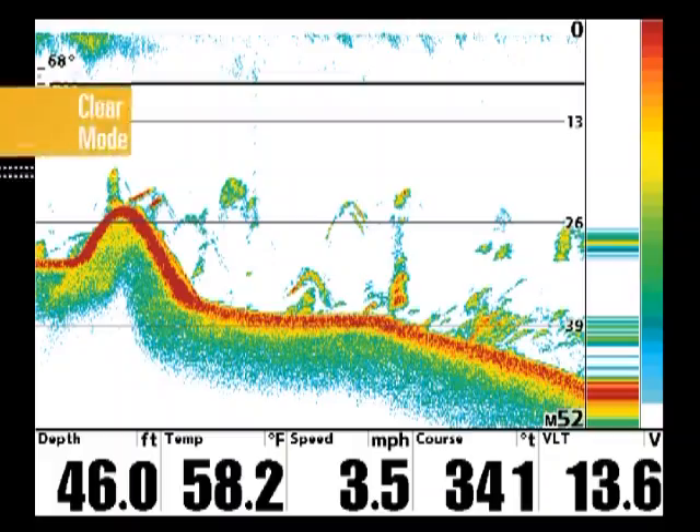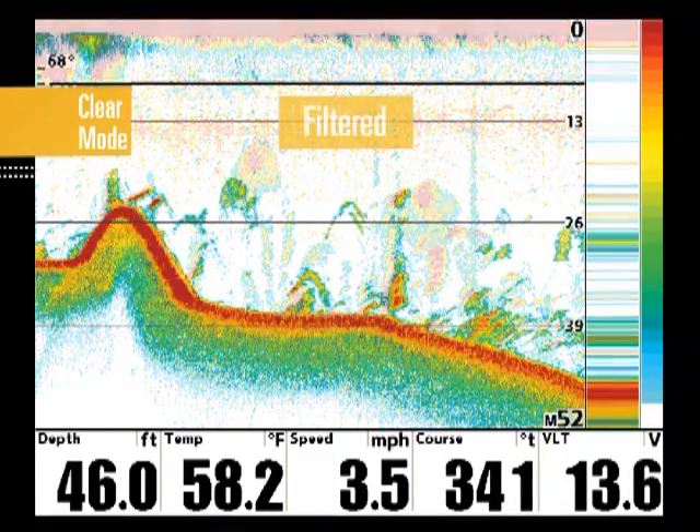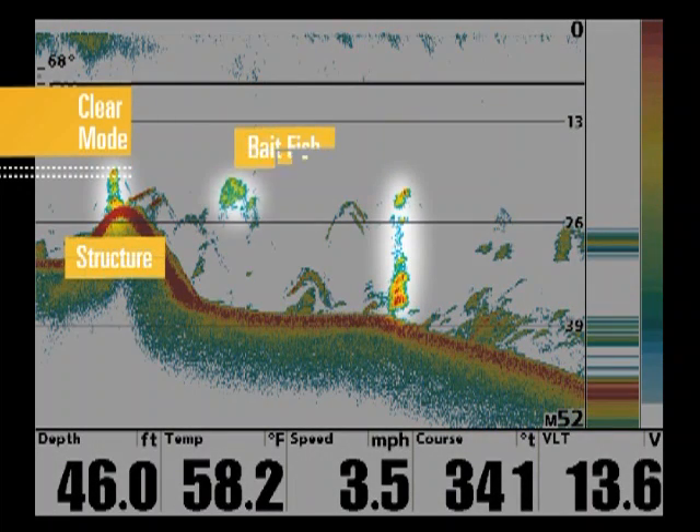Clear Mode provides a crisp representation of structure and fish and is great for those fishing in shallow water. In Clear Mode, signals are processed by software to filter out weaker returns like silt and debris in the water, and display only stronger returns such as bottom contours, structure, schools of baitfish and larger individual fish. Filtering out these weaker returns provides a clean, clear picture of the major activity beneath the surface.